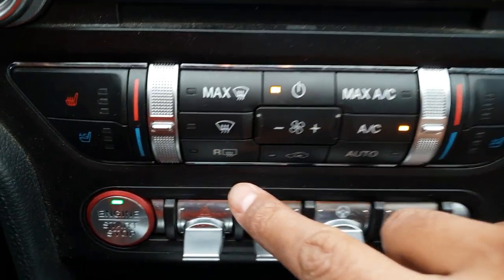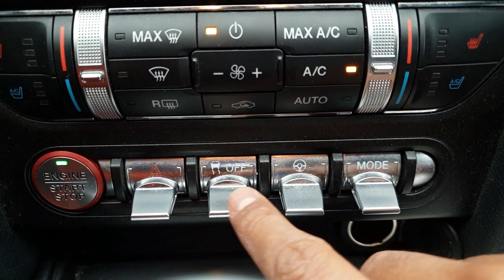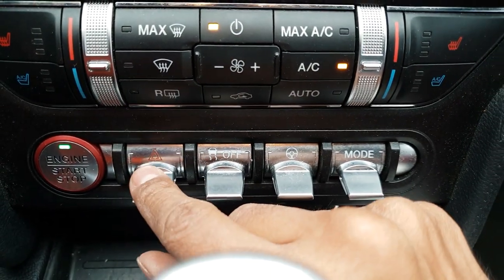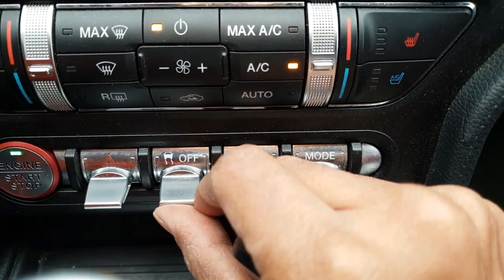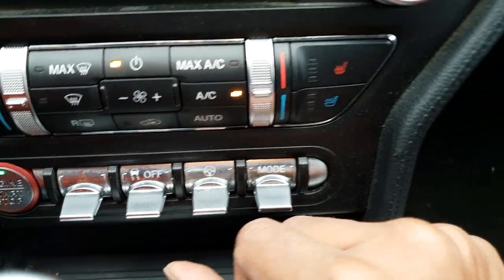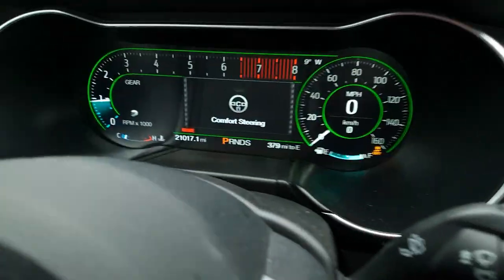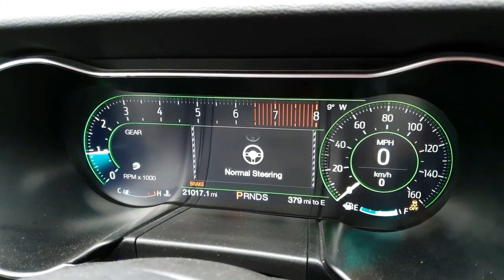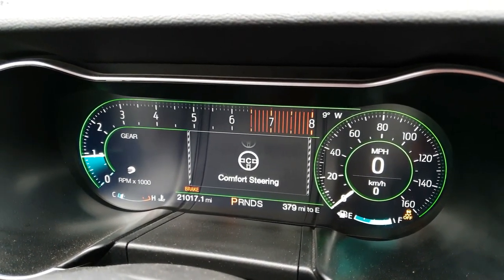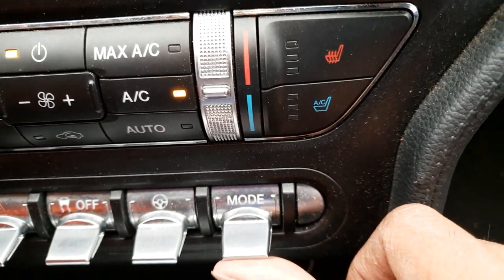This is the rear defogger, and this is the start-stop button. These things look pretty cool. This is for the hazard lights. This is for traction control — you can turn it off and on. And this is the steering control — when you toggle you can see it change the steering settings: sport, normal, or comfort.